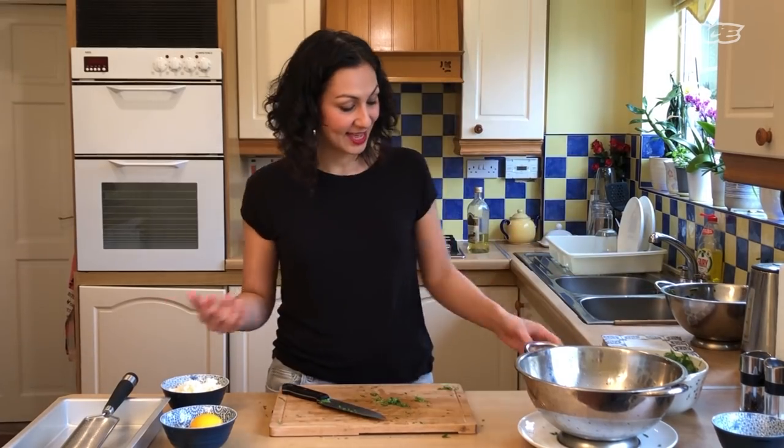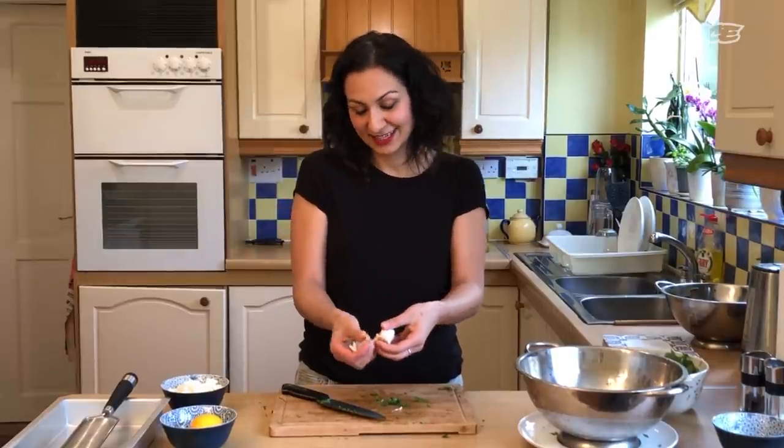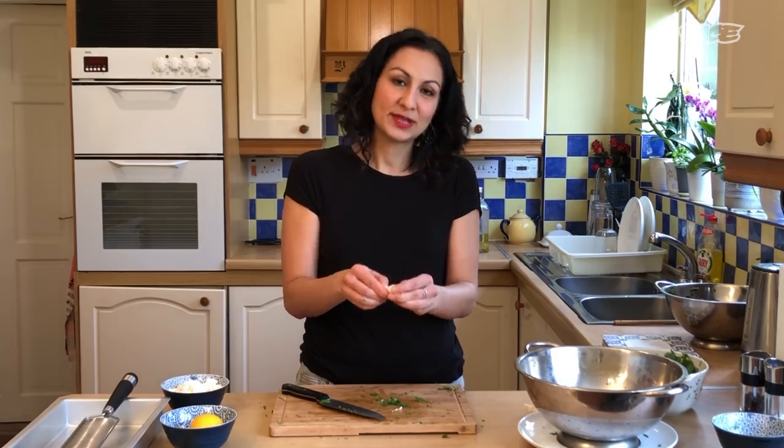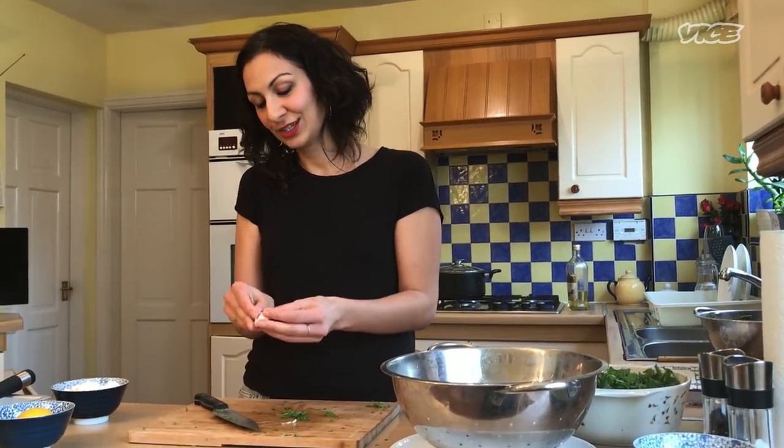People in Turkey claim this is theirs, people in Cyprus would say it's kind of theirs. Some version of a spinach, feta, and phyllo pie basically exists across that whole region.